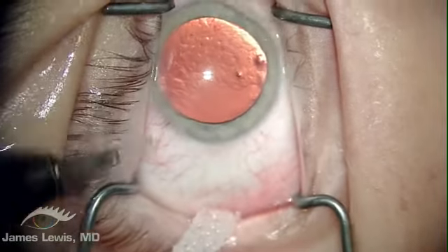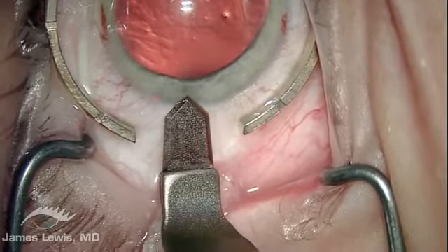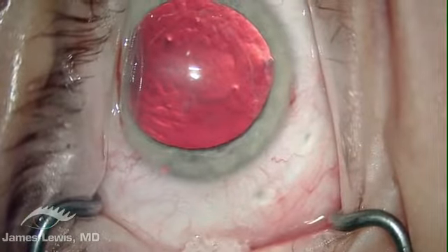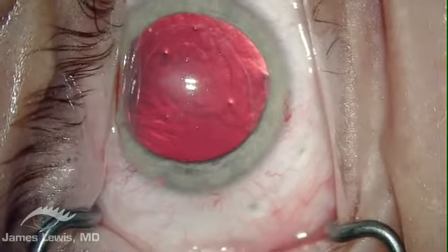A second paracentesis is made, and finally, a 3.2mm black diamond trapezoidal blade is used to make a standard self-sealing incision. Since this case, we have migrated to even smaller incisions.